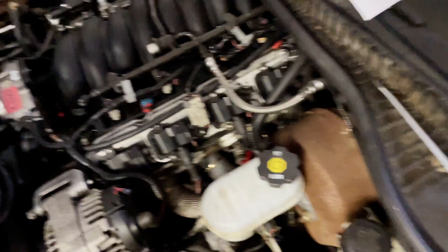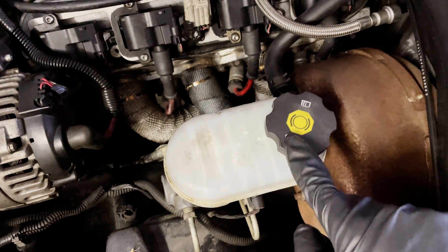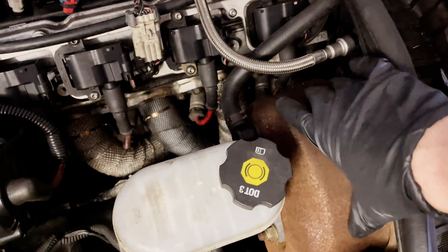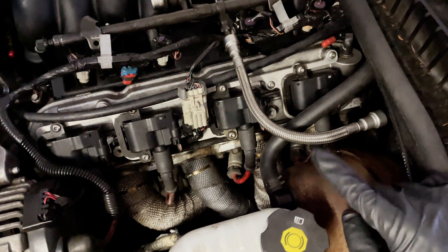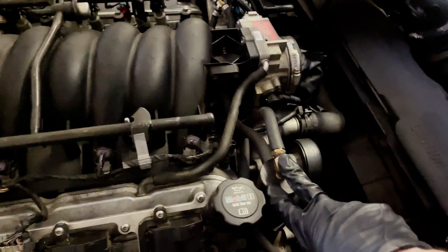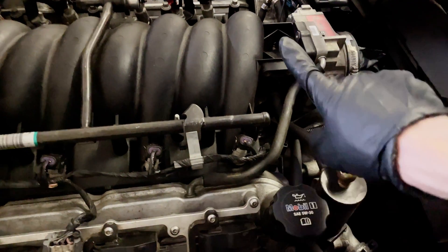The easiest spot to pressurize your system is your brake booster. Normally you'll see the reservoir with a DOT 3 or 4 cap on it, then a big brake booster, and then a line coming off of it. Take that line off — that's where we're going to pressurize the system. In my case I don't want to pressurize the PCV system, so I'm going to send my air into the system from a different location.